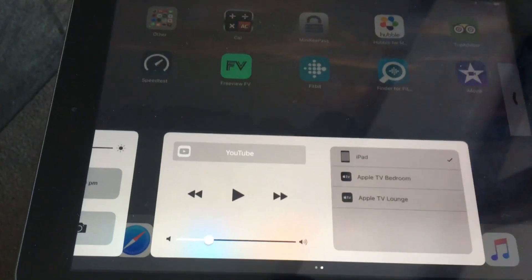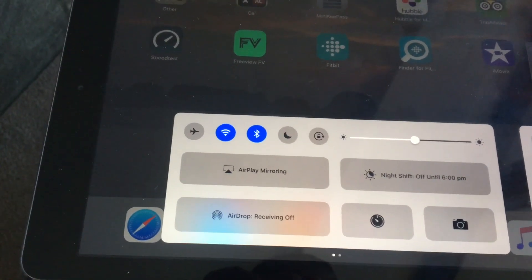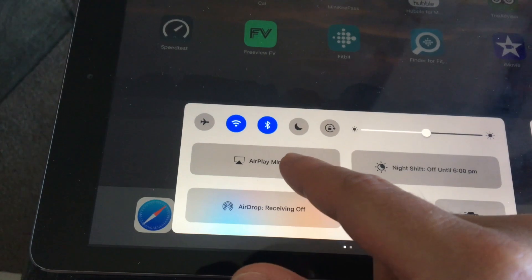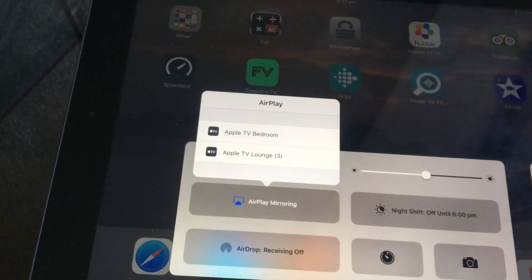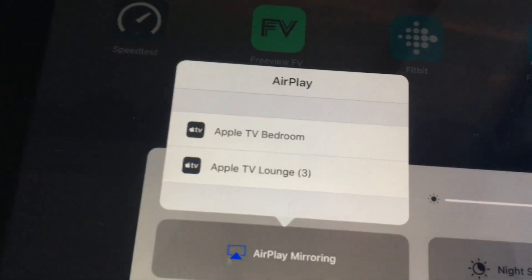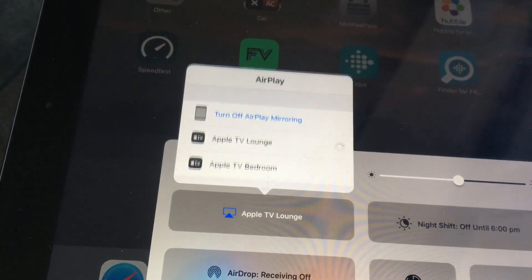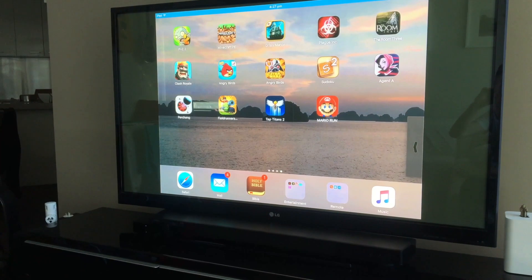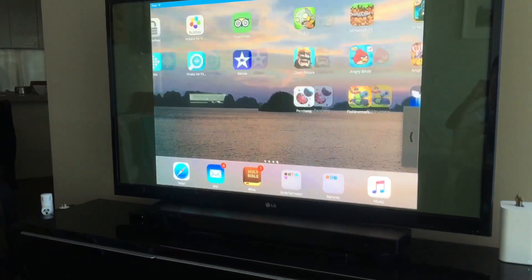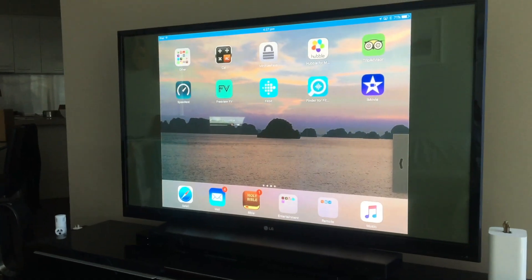Swipe down from the bottom of your screen, and in that screen you'll see AirPlay Mirroring. Click on it and it'll give you a list of available AirPlay devices — in this case, my Apple TV Bedroom and Lounge. I click on Lounge, and my iPad is now on the screen. I can swipe along just as I would normally.